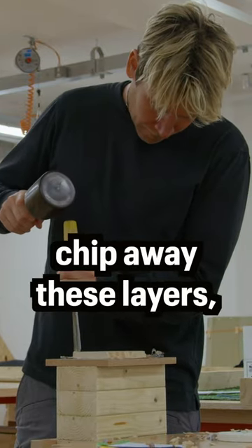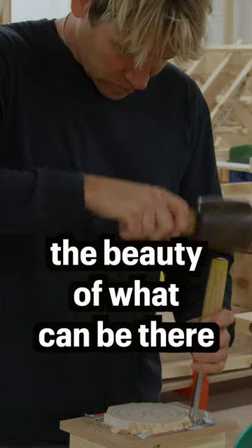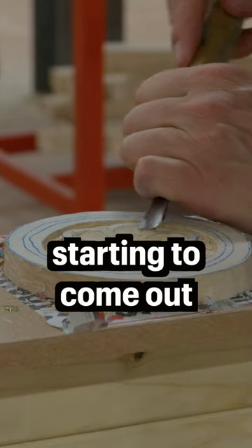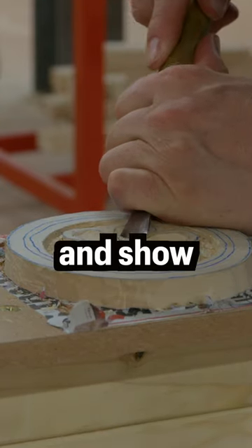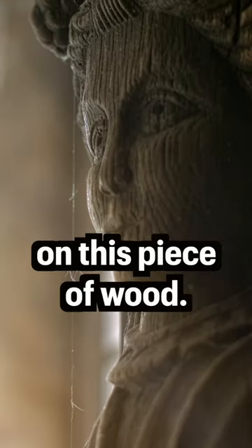As you start to chip away these layers you really start to see the beauty of what can be there underneath the surface of the wood and how this is starting to come out and really shine and show that you too can leave your artistic mark on this piece of wood.